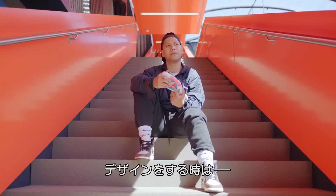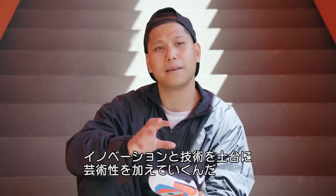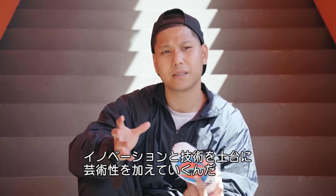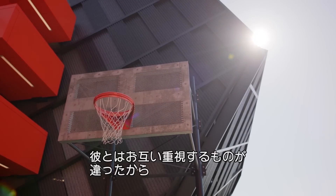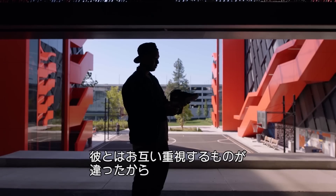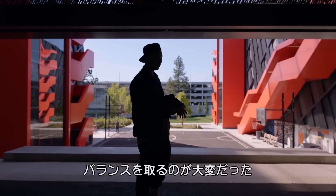Every time we design a shoe in Nike Basketball, it starts with innovation and the technology, and then you kind of blend that with style and art. I've been with Nike for 11 years, and I've worked on four Kyries. I'm always challenging him to think a little bit more science. He's always challenging me to think more art, and to strike that balance — I think that was the most challenging thing.